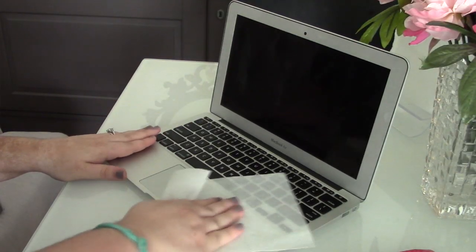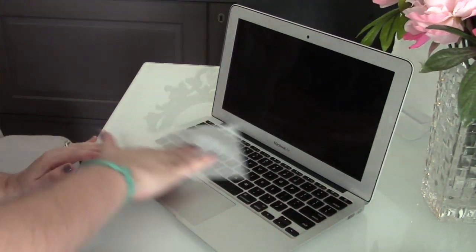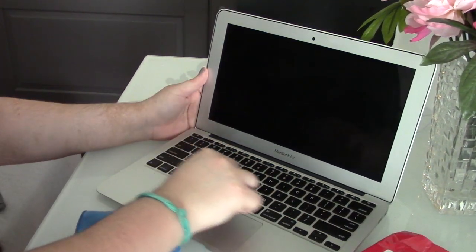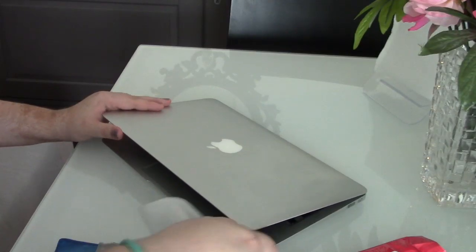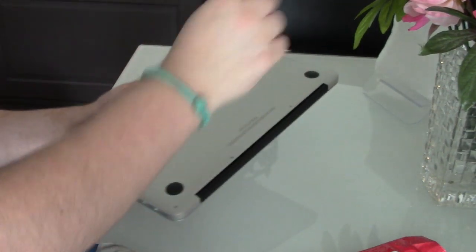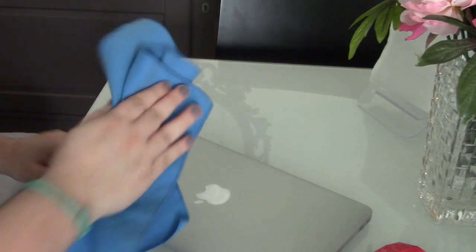Step three: get to cleaning! Your computer is turned off and ready — get to work scrubbing it down. Obviously you don't want to be too harsh; you want to be as gentle as possible while also being incredibly thorough, making sure to clean around the nooks and crannies of your keys and any openings or ports. Make sure to be very gentle when cleaning your screen so you don't crack or break anything.